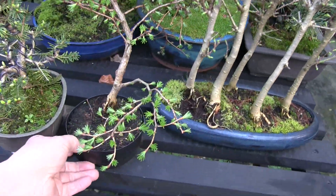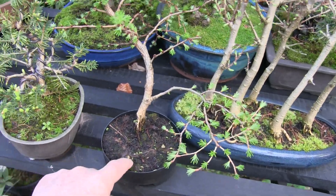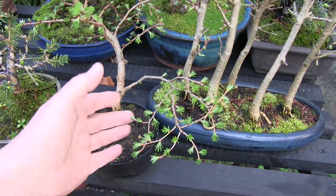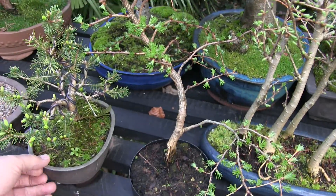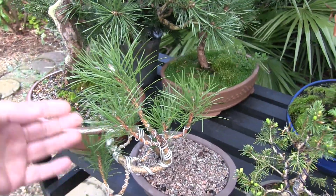Over here is a Japanese larch. That's one of the ones I purchased from the same place — it's in mud, the same as the repot I did the other day. The soil is awful. But that one doesn't need doing; it's recently been done.